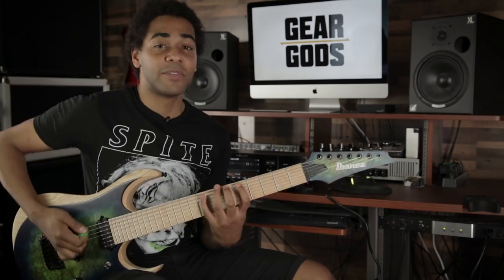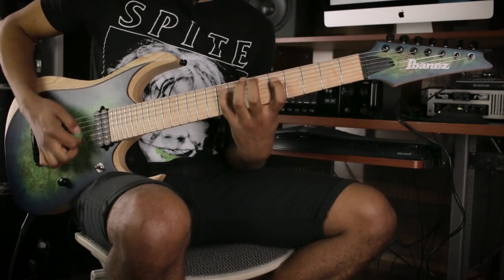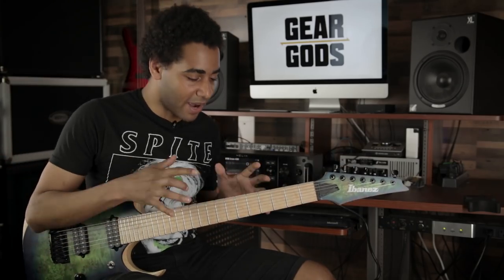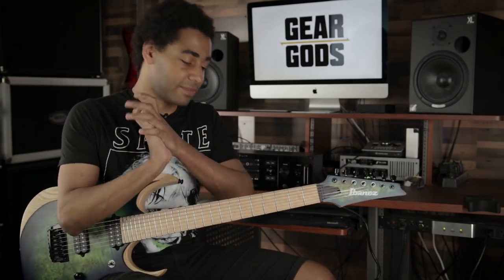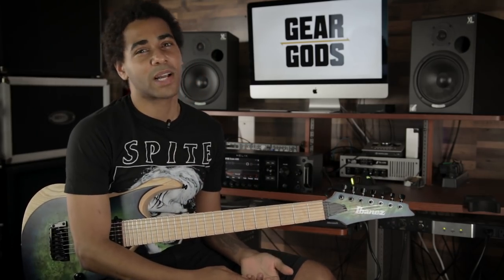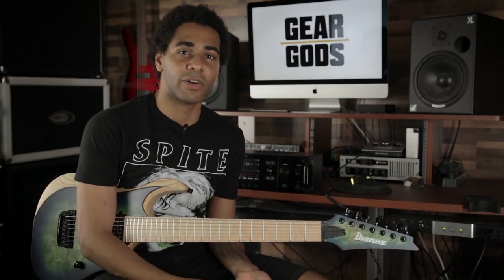But a lot of times you just learn a scale in its kind of run shape — like its three-note-per-string shape. But I find personally that kind of boxes me into that area and not a lot of riffs happen. It's more kind of licky and I just feel a bit more anchored and not very free.